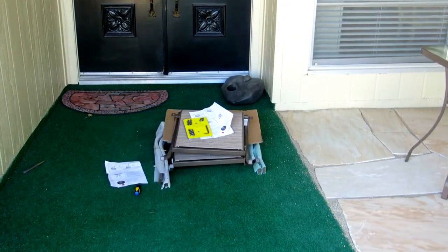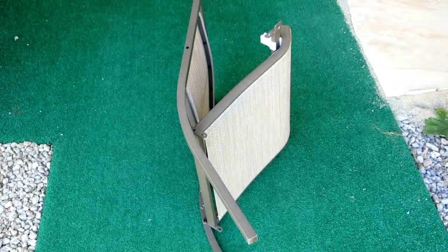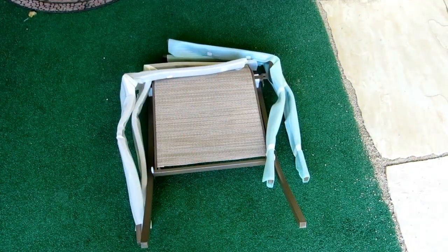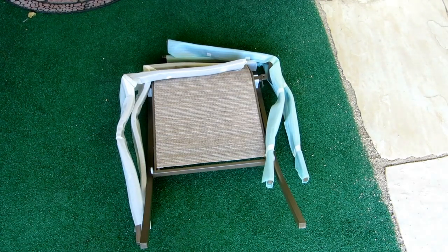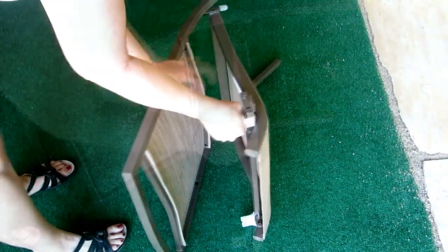Now it's time to work on the chairs. The chairs already have the back legs attached — you simply need to attach the front legs. If you look at the arms, they're wrapped in green and white because there's a left arm and a right arm, so make sure you get one of each for each chair.